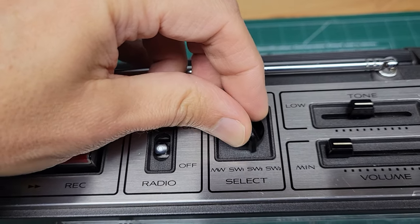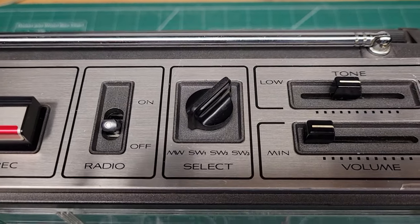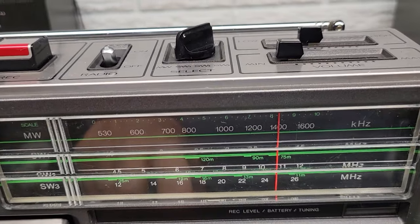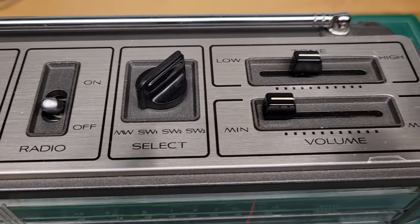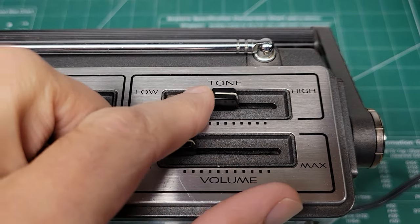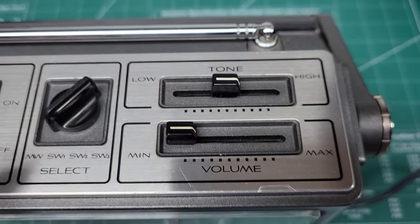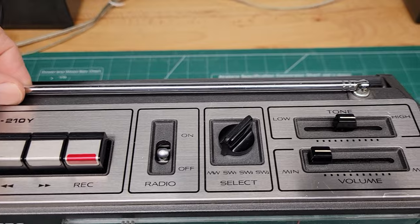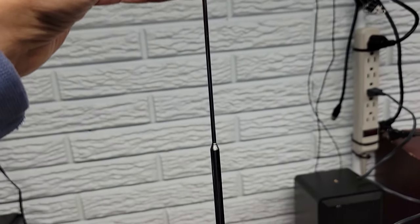Then there's your band select — the MW is your medium wave for your broadcast band, at the top row of frequencies. That's your AM broadcast. It's got a simple tone slider and a volume slider, and they both work fine. You've got an external antenna and it's in great shape — still straight as an arrow.